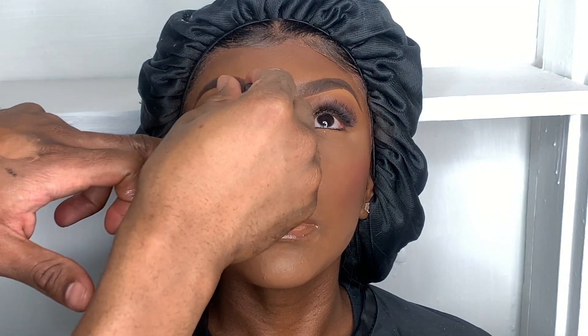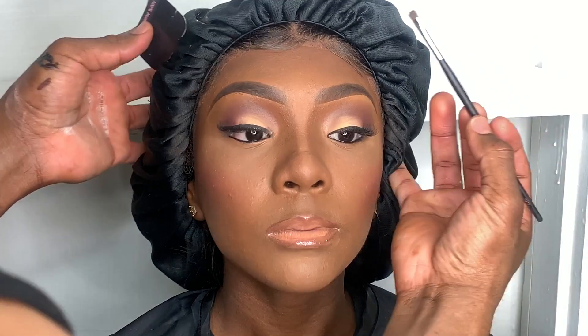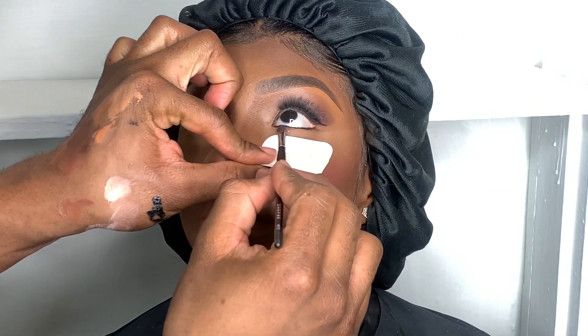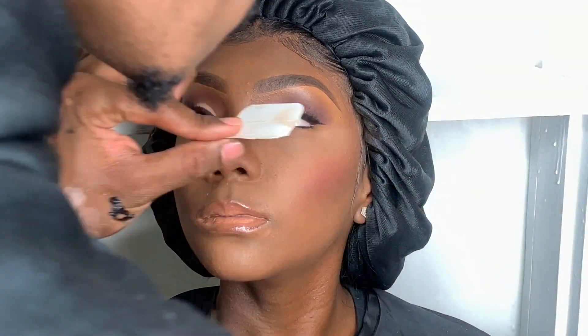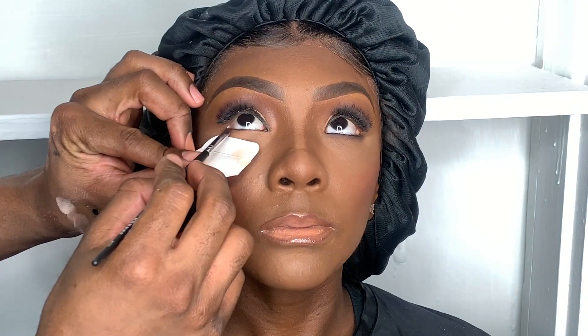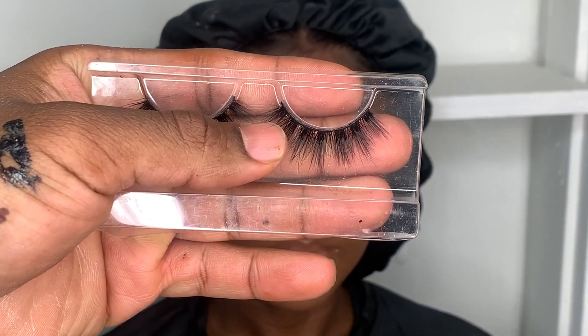Now I'll be using MAC Cosmetics Feline pencil for her waterline, then using the same dark color from her crease to smudge underneath her eyes. I like to use a cardboard to catch any fallout from the shadow. Now I'll be doubling her lashes — the first lash I put on was Lola Charmer D Wispy, and now I'm going to add some mink lashes on top to give it more definition and drama.